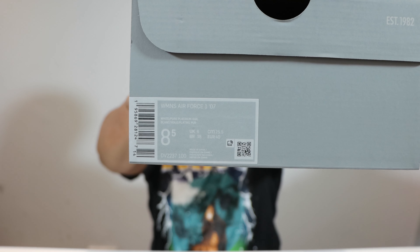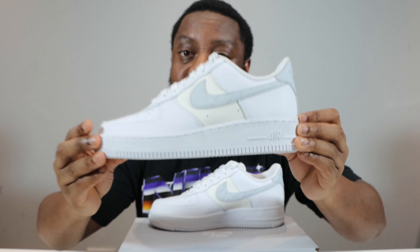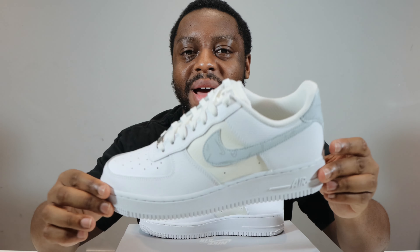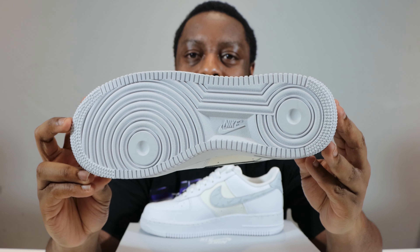Welcome to another episode of QuickSchopes. Today we have the Air Force One White Pure Platinum Gray White Pure Platinum Sail. Take this opportunity to ask you to like, leave your thoughts, subscribe, ring that notification bell so you don't miss a video. Purchase links for these are in the description. No on-foot unfortunately as these do not come in my size.